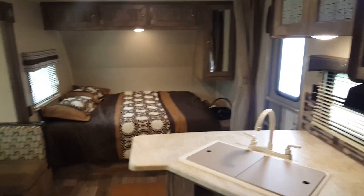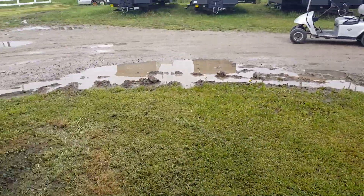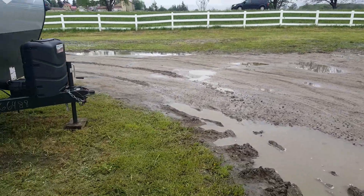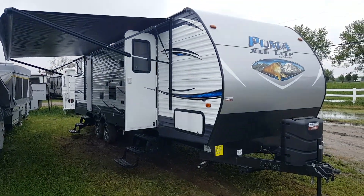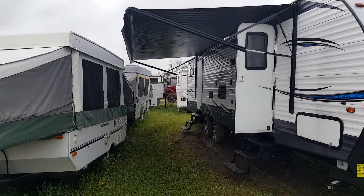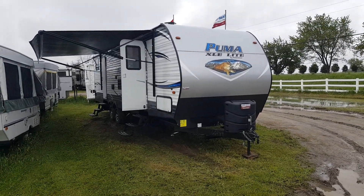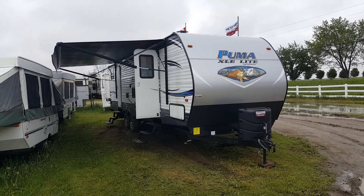This is the 2017 Puma 29FQC made by Palomino RV. We now have it in stock at Campwood RV in Stratford. My name is Jonathan Allum — thanks for watching. Come on in any time and one of us would be more than happy to show you through this great floor plan. You can view all of our available inventory on our website at campoutrv.com. We do have quite a few Puma XLE toy haulers in stock in a couple of different floor plans. Thanks again for watching — have a great day!